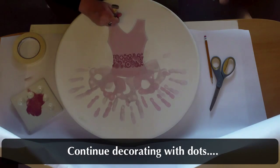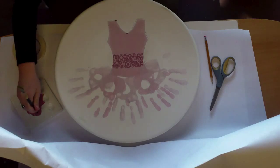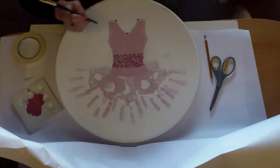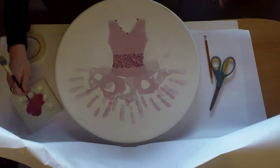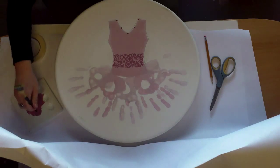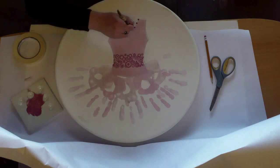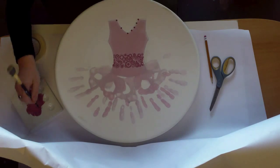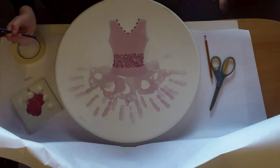Continue decorating with dots. Space them out — one between the other two, and continue adding dots in the center between two other dots. Something like that.